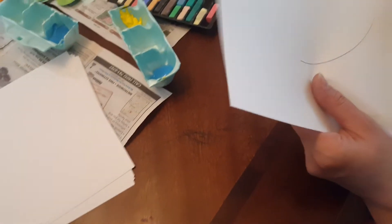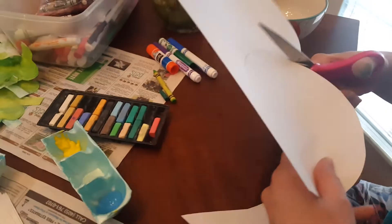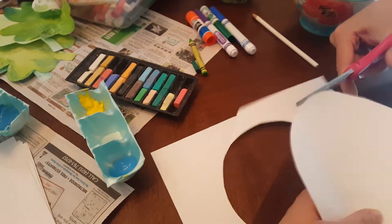Now I'm going to cut that out. The technique I will be using today is similar to how I teach my students how to cut snowflakes in the winter. I think this makes it really easy if you start with a circle first.